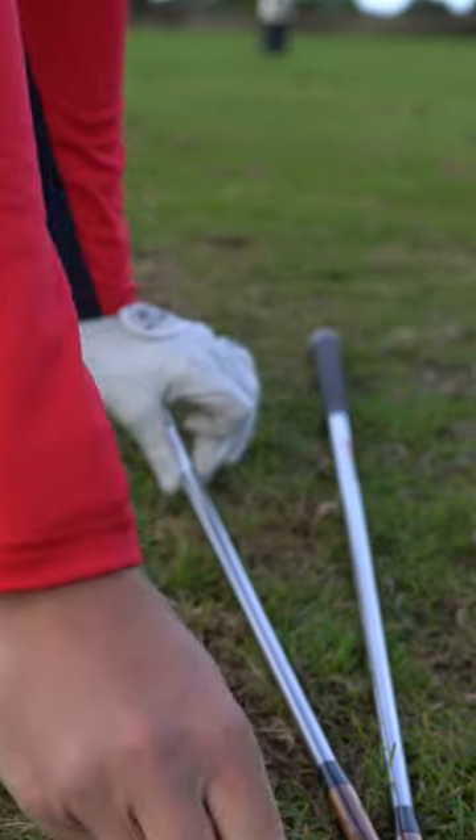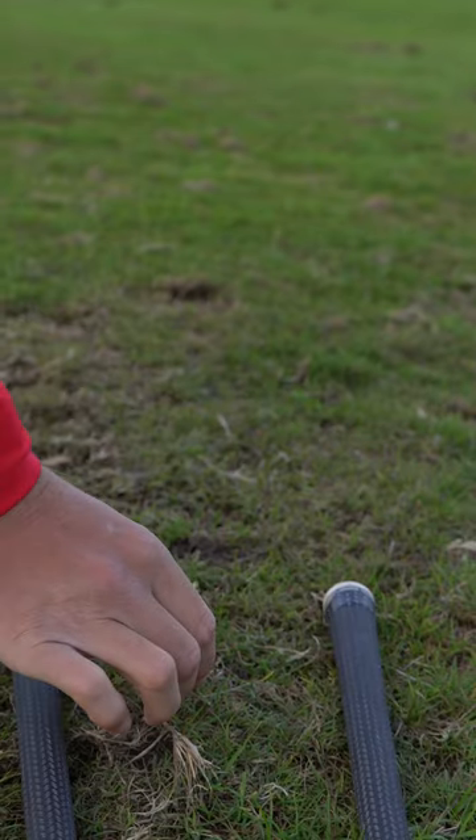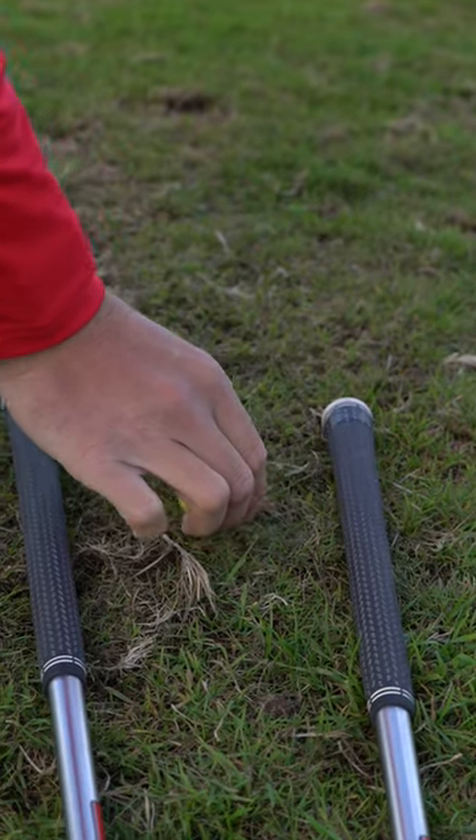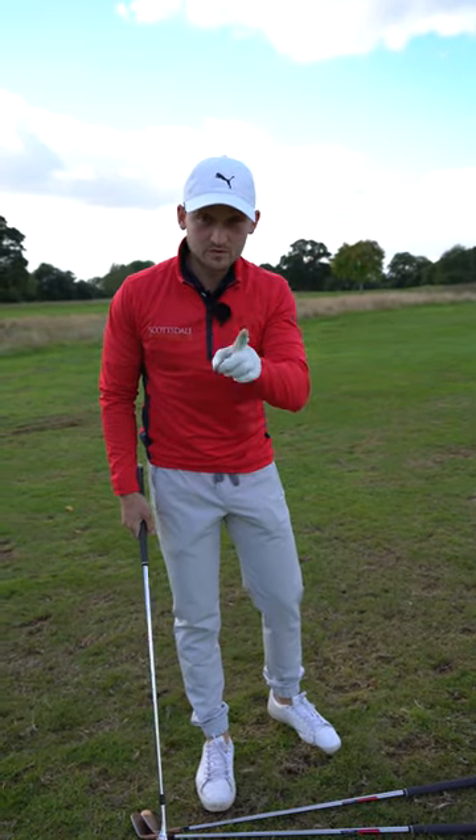Club number two, you're going to place on a slight angle, which is three golf balls apart. Really nice and simple — that's your drill setup. We all fat the golf ball or thin it if you don't do this.